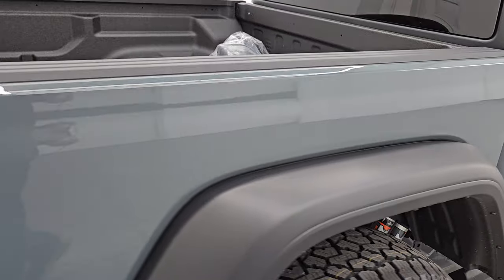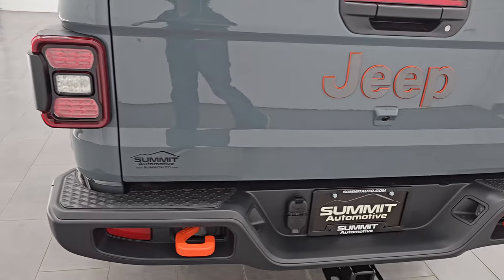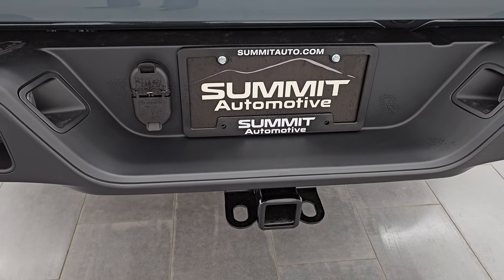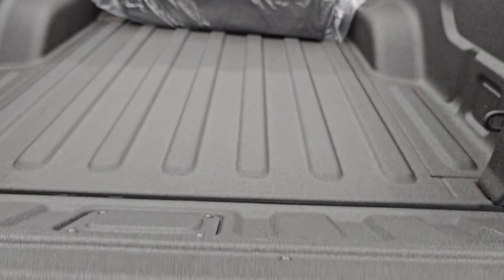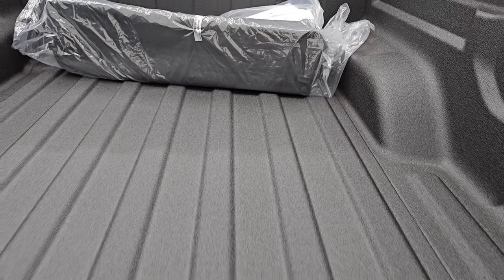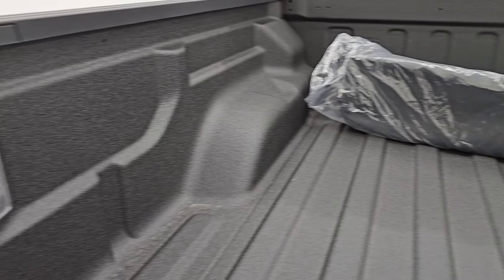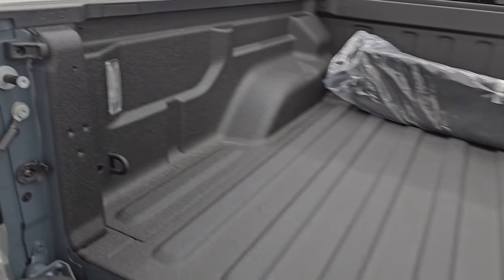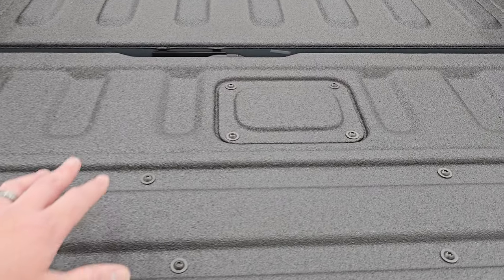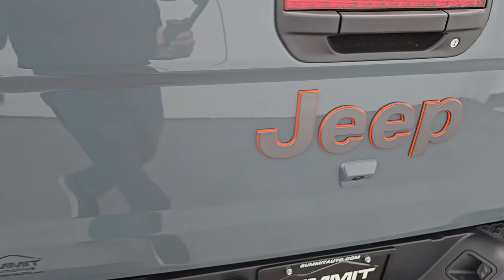Sport brakes are on there as well. This one has a 4,500-pound towing capacity — all the Mojaves do. You get the LED tail lamps, towing package with the receiver hitch, four-pin and seven-pin wiring, and powder-coated tow hooks on the back. There's a locking tailgate with shock-down assist and a Mopar spray-in bed liner. You also get a case for the front hard top pieces, a front license plate holder, and LED bed lights.